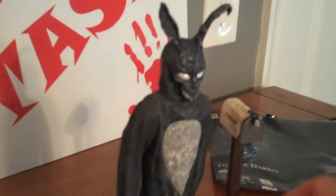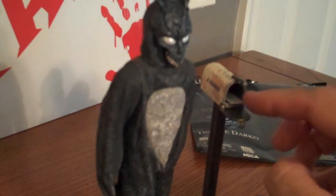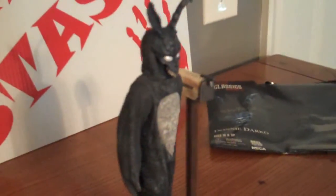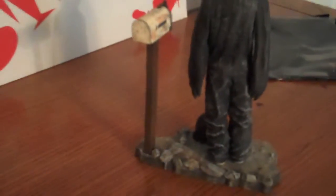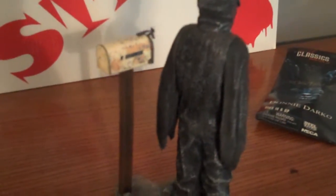Sorry guys, I can't even see it on my screen so I know you can't either. But anyway, it's a nice solid piece and it's heavy. The mailbox does open — you can put the letter inside there. Not bad. I think I'm going to go ahead and put this right next to the 12-inch Darko piece.